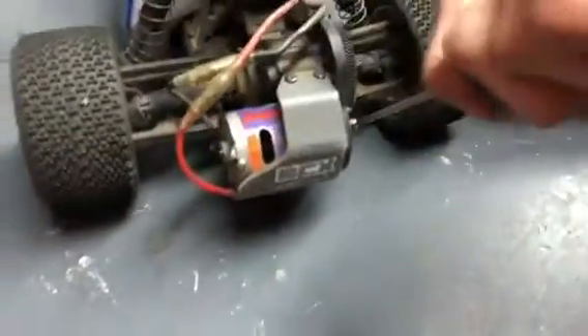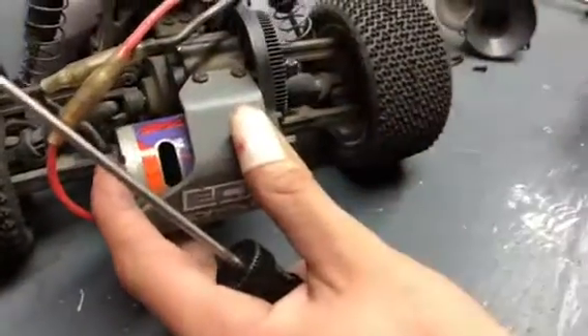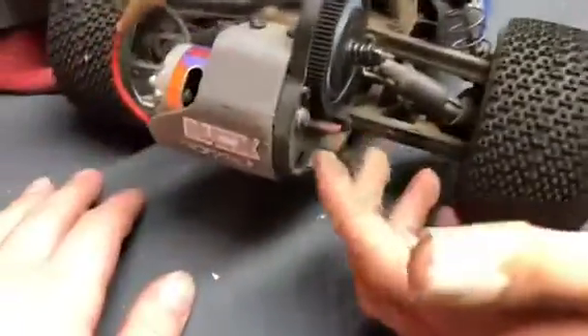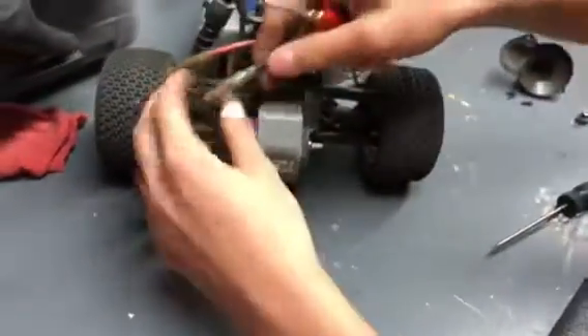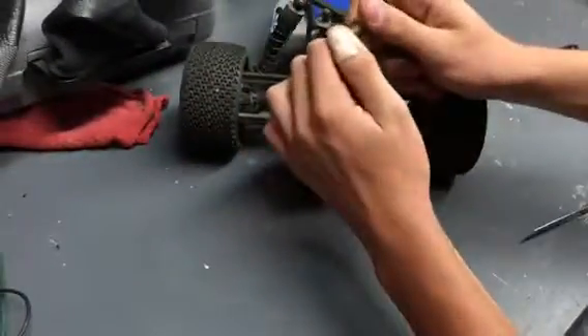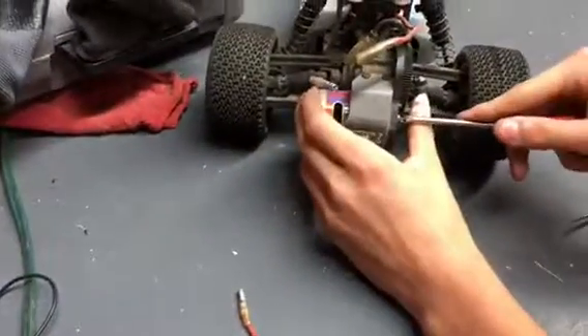Remove the set screw for the pinion gear — or don't remove it, just loosen it up, and the gear should slide right off. Take note of the general position of the motor for when you set the gear mesh when you put the motor back in. Now we're going to be unplugging the wires to the motor. Carefully do this so they don't strip. This one is the one that came off — that's the one we will be soldering.